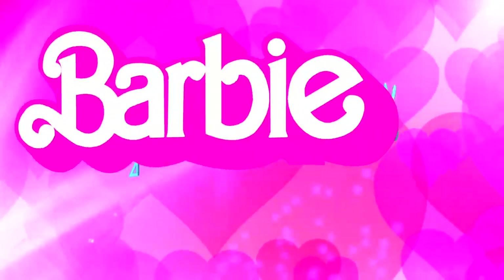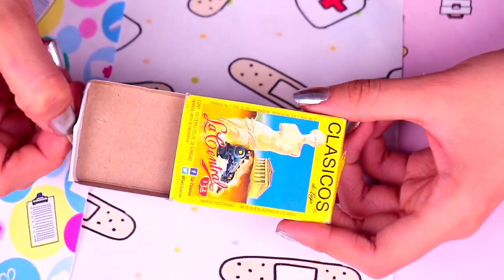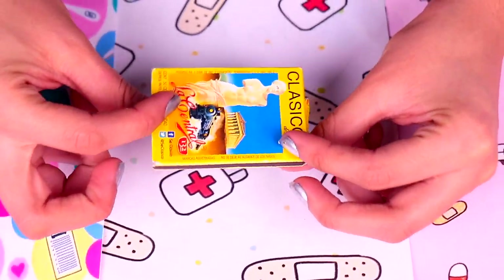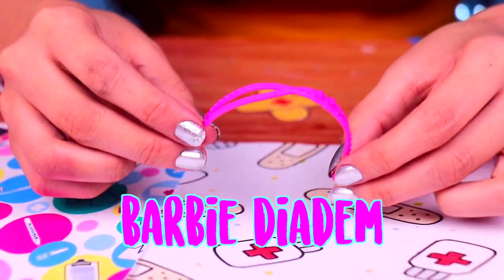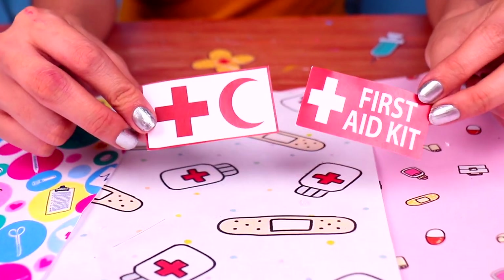How awesome, friends! Let's move on to our next nifty idea. For this, we're gonna need a matchbox, a Barbie diadem, and some first aid images and logos.